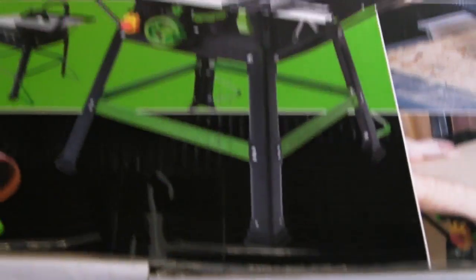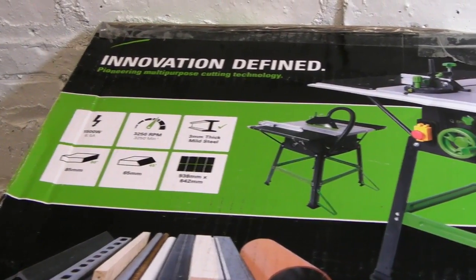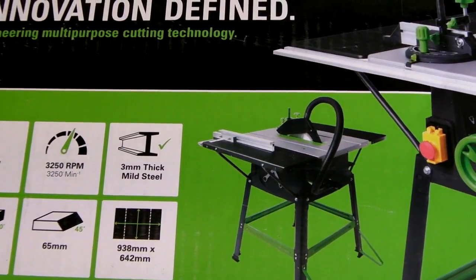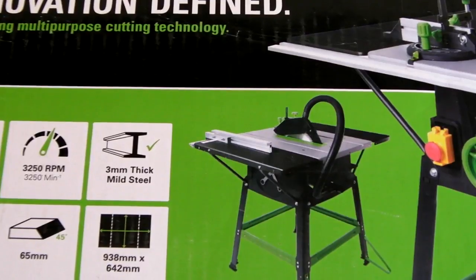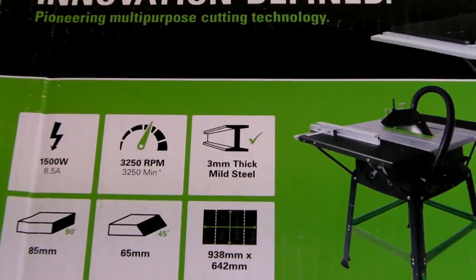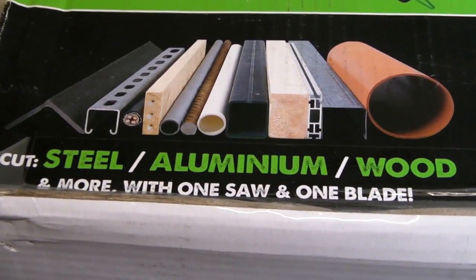It's the Evolution Fury 5S table saw — a 255mm table saw. The table is 938mm by 642mm. It'll cut 85mm at 90 degrees, 65mm at 45 degrees, and 3mm thick mild steel. It has a 1500 watt motor running at 3250 RPM, and it will cut steel, aluminium, and wood all with one blade.